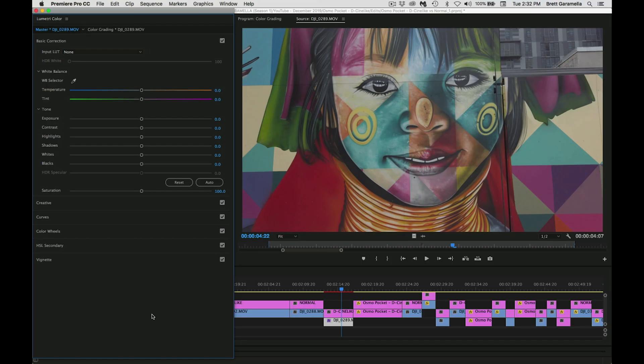Now we're in Premiere Pro and the image I have right here is this painting on a wall. I liked it because there's all these different colors, and over here in the upper right hand corner you can see this building in the background — very dull, very plain, just some grays, maybe a little beige tone right there, silver, blacks. So it has a lot of different colors in it so I thought it'd be a good one to color correct.